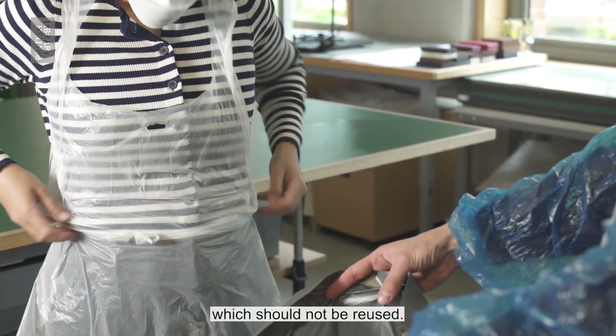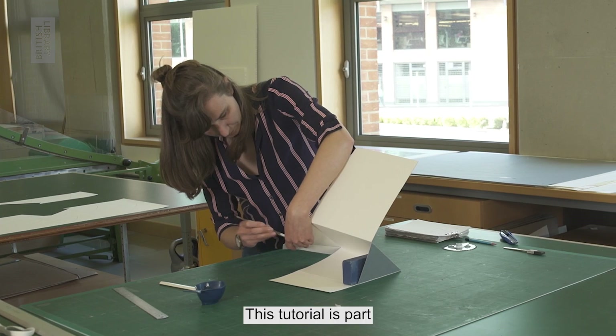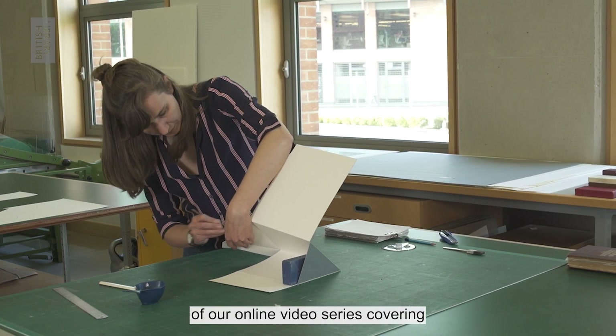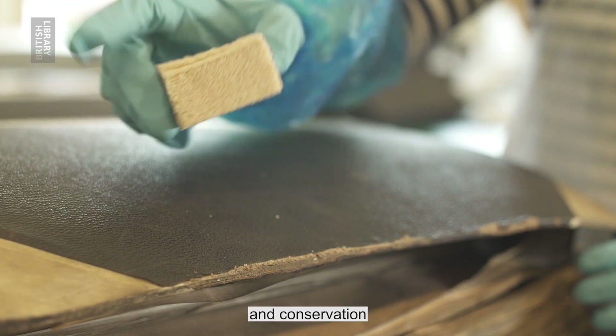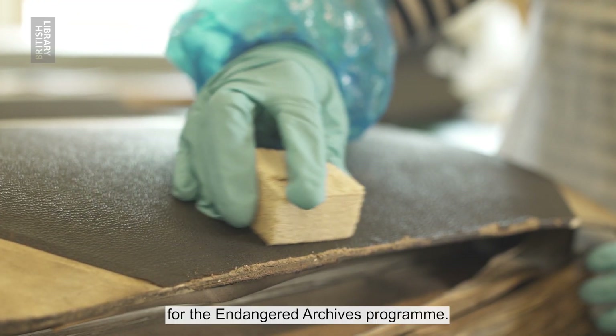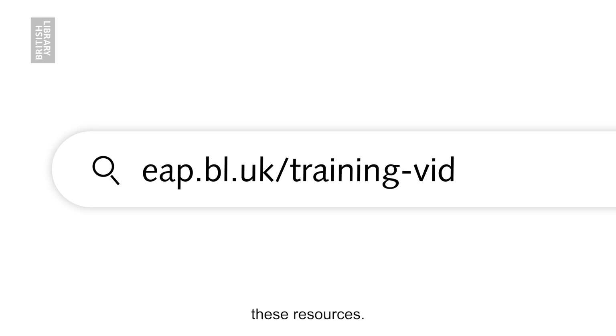Safely discard your PPE, which should not be reused. This tutorial is part of our online video series covering digitisation, digital preservation and conservation for the Endangered Archives Programme. Please feel free to explore these resources at eap.bl.uk/training-videos.